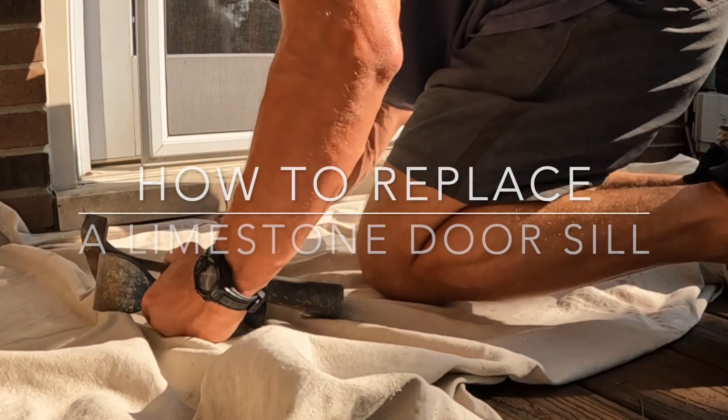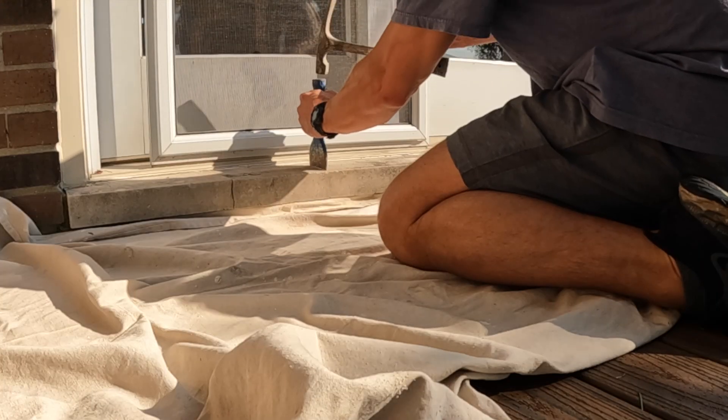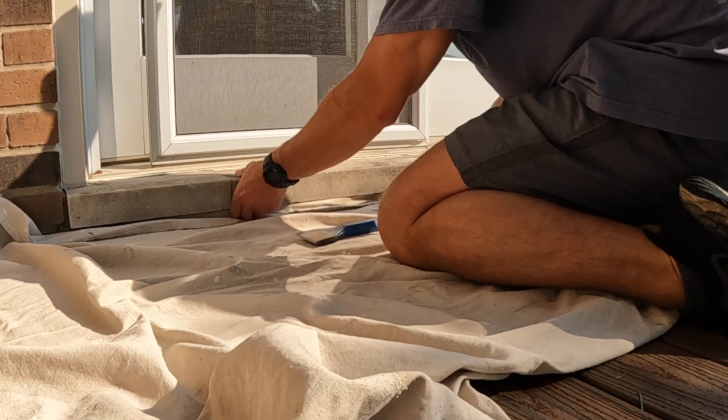In this video I'm going to show you how to replace a limestone door sill. You see the sill we have here has a big crack in it. You can't really repair these, so the best thing to do is just replace it.